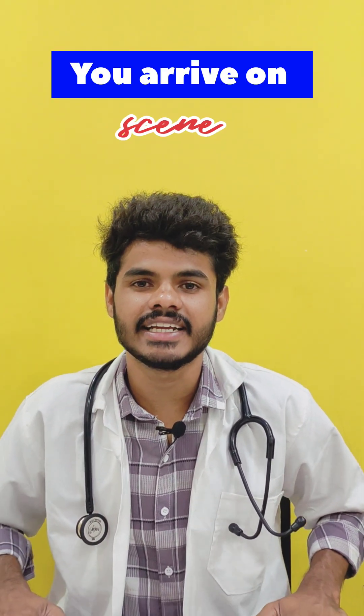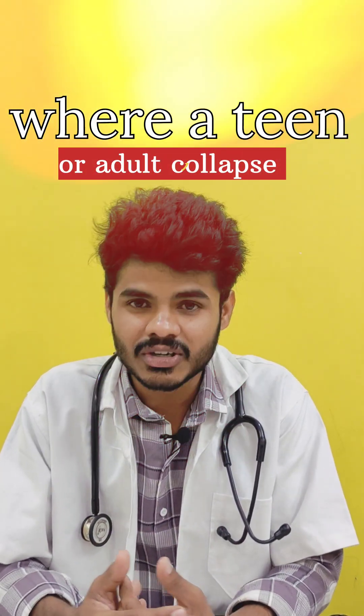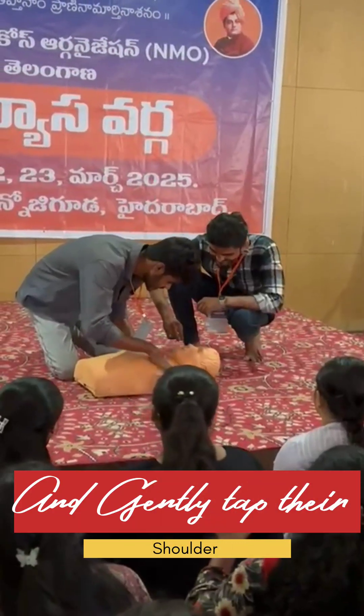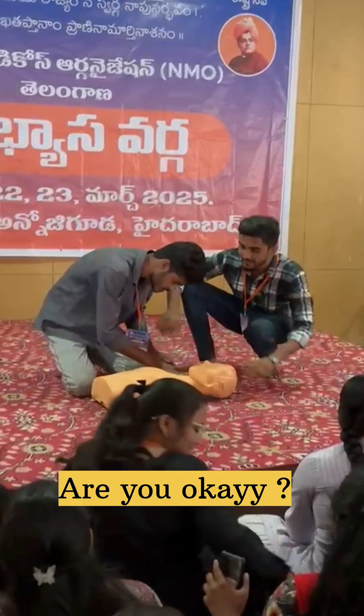Imagine you arrive on the scene where a teen or adult has collapsed. Check the scene for safety and check the victim for consciousness. Gently tap their shoulder and shout, 'Hey, are you okay?' If there is no response, call emergency immediately.